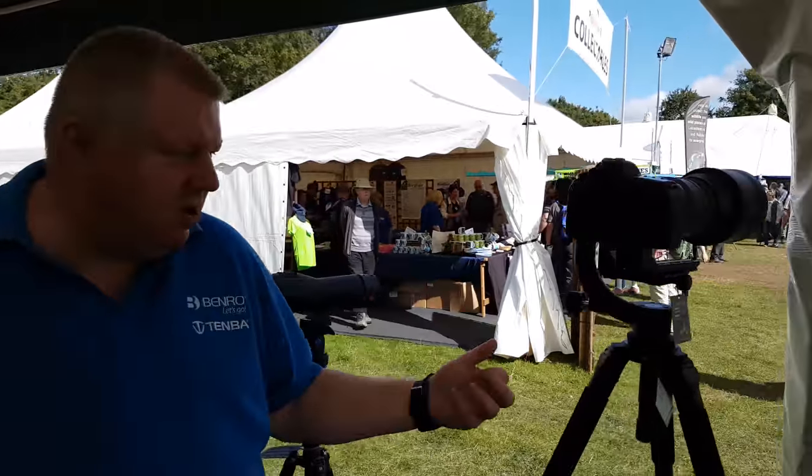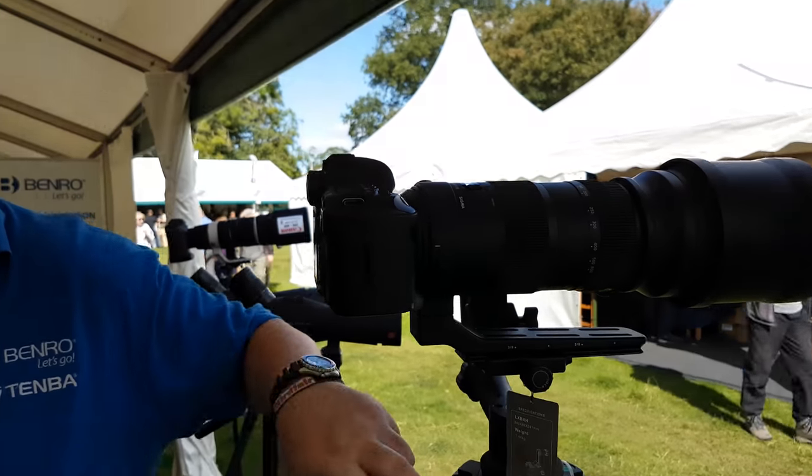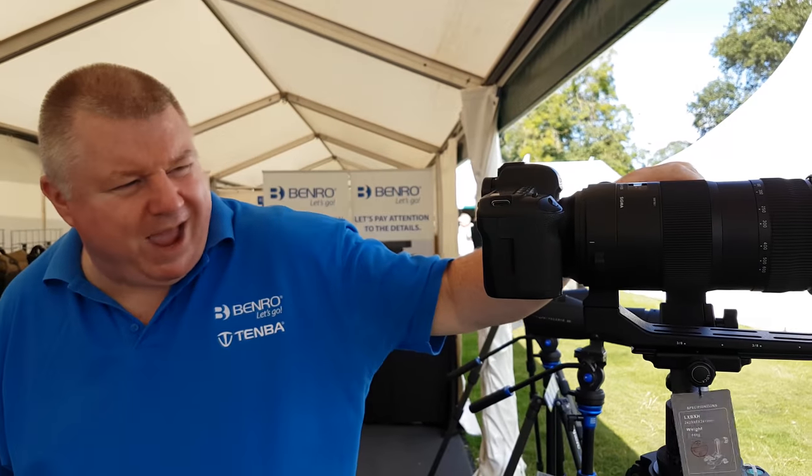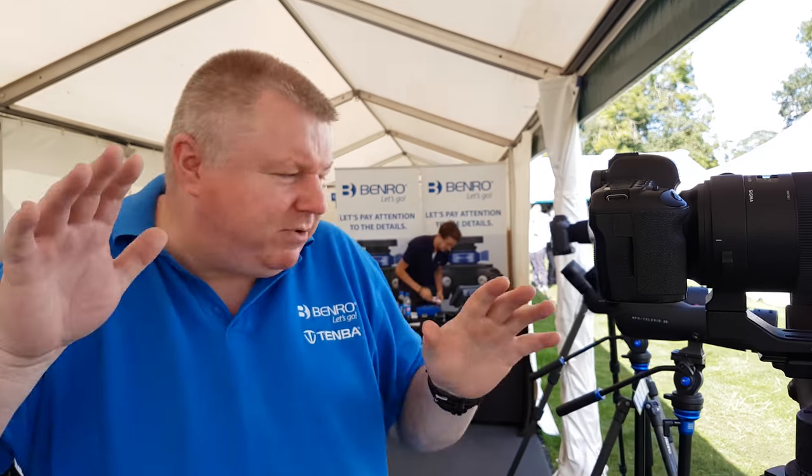If you're into wildlife photography or long lenses, we've got some great deals on big heavy duty tripods, levelling columns, gimbal heads. We don't sell the cameras and lenses unfortunately and we have to give these back at the end of the show. But never mind.